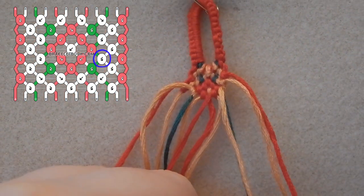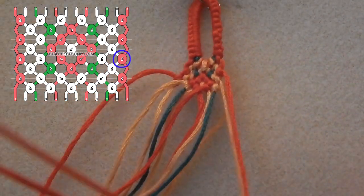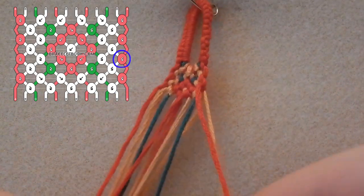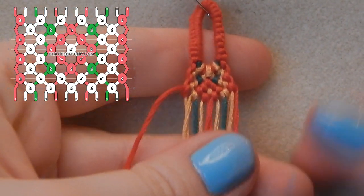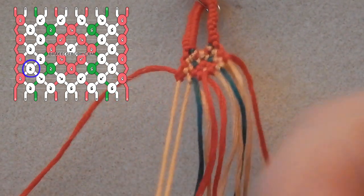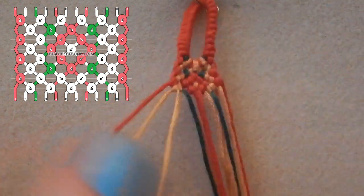You are tying a backwards-forwards knot using the red over the gold. Now you're going to take your two gold strings and you are going to knot those together — I am doing forwards knots for all of these ones.